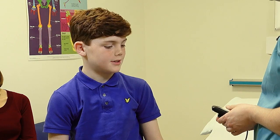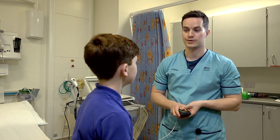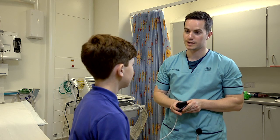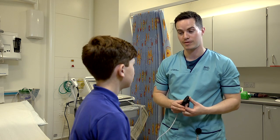How long do I need to wear the monitor for? Well, this monitor that you're wearing, you'll wear it for the next 24 hours — so until this time tomorrow. We do have other monitors that last for a longer period of time: some last for 48 hours, some last for a week, and we've even got ones that last for a month.